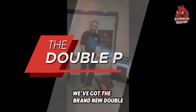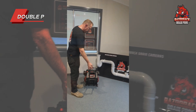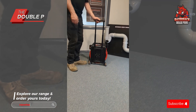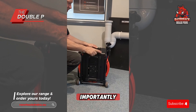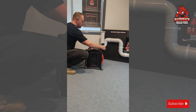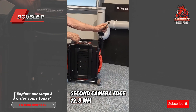We've got the brand new Double P from Razorback Drone Pros. Nice side handle, good rudder wheels, definitely a side frame. But most importantly, one camera head at 21mm and a second camera head at 12.8mm.